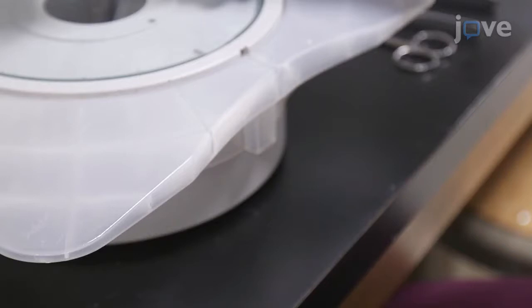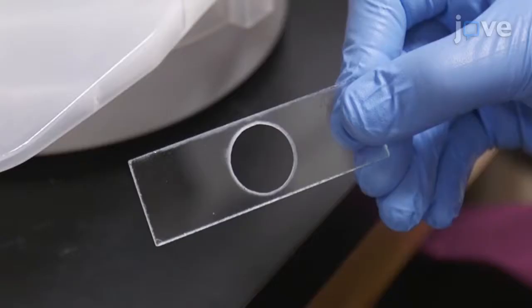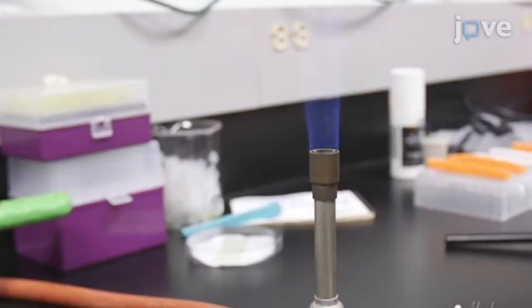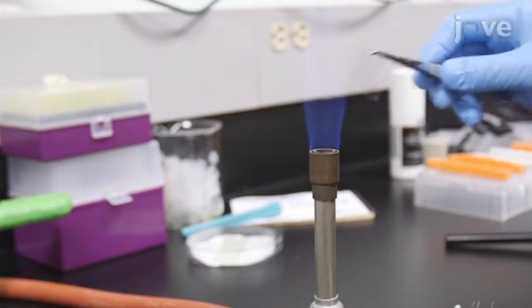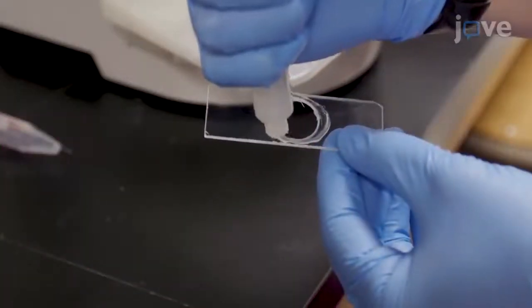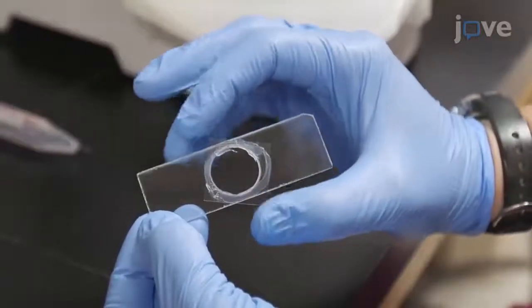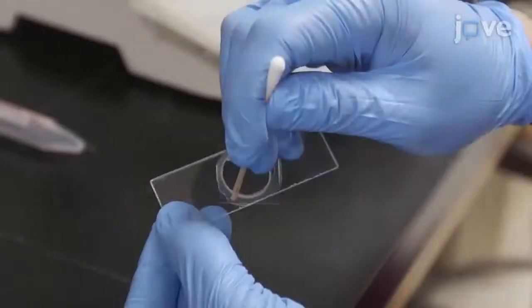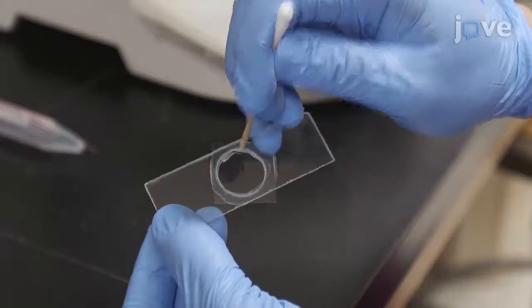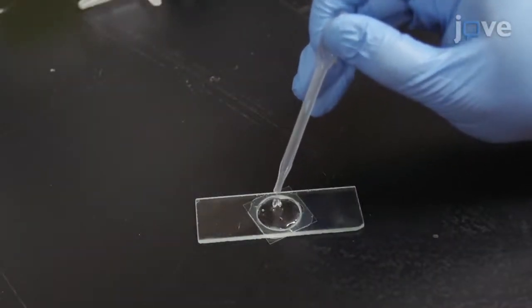To begin, prepare a 75 by 25 millimeter slide with a 20 millimeter diameter circular hole cut out of the center. Then, run a 25 by 25 millimeter No. 1.5 coverslip through a Bunsen burner flame for two seconds. Apply vacuum grease around the edge of the hole in the glass slide. Next, place the coverslip over the hole and press it to form a tight seal. Flip the slide over and fill the newly created dissection well with halocarbon oil.